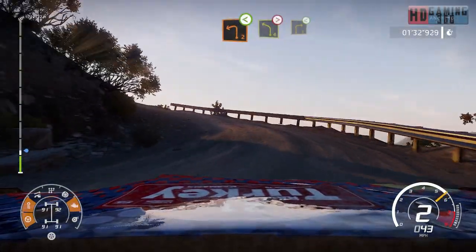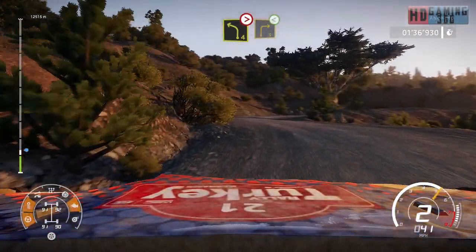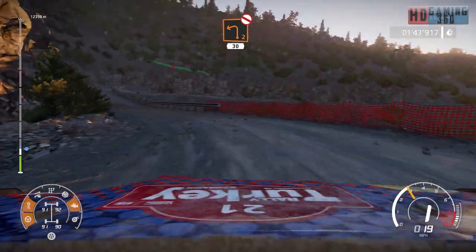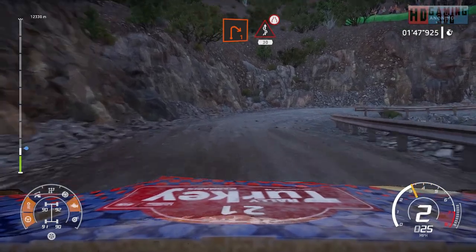And left 4, tightens, into right 3, short, open. And left 2, short, don't cut, 30. Right 1, and kinks, very narrow, for 30.